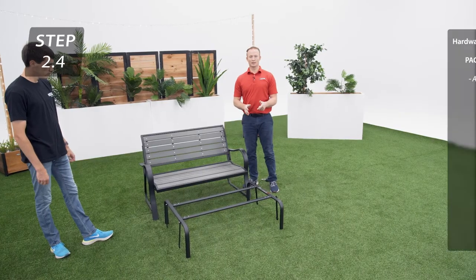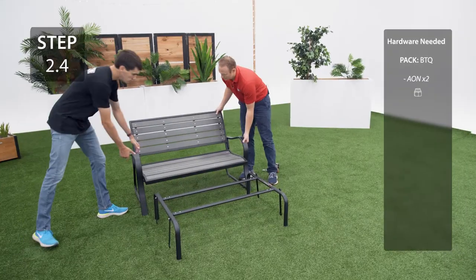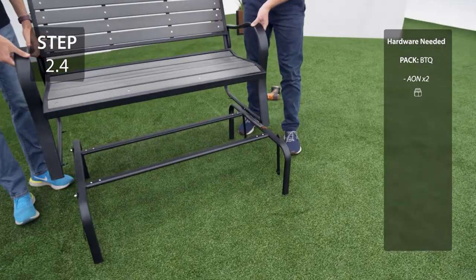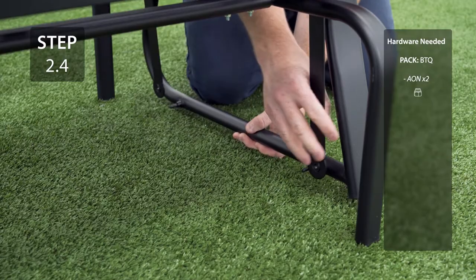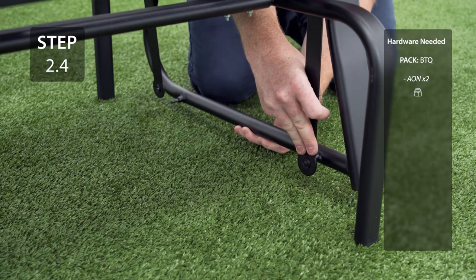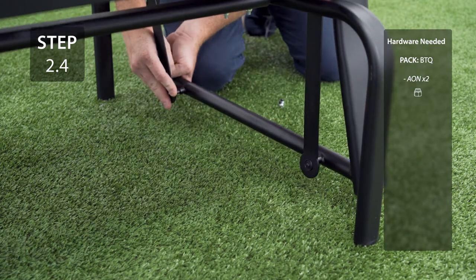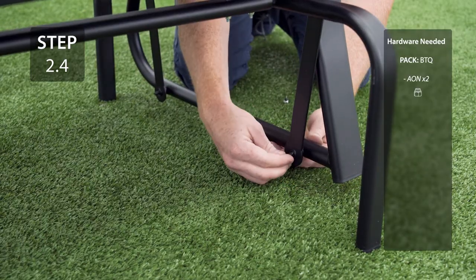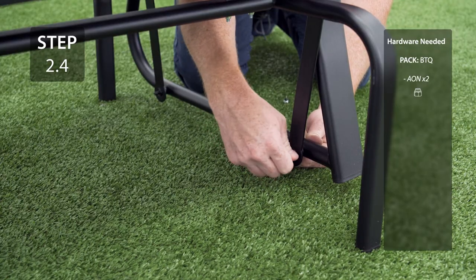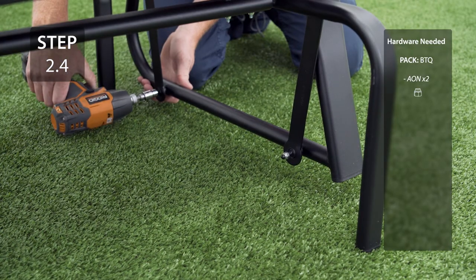Place the seat over the legs and attach the bottom of the arms to the bearing arms. Be careful not to over tighten this hardware.